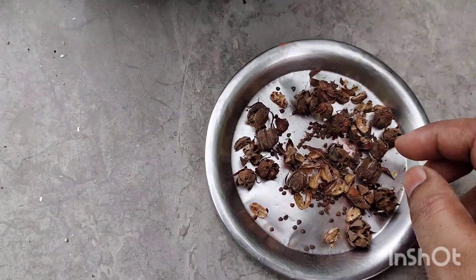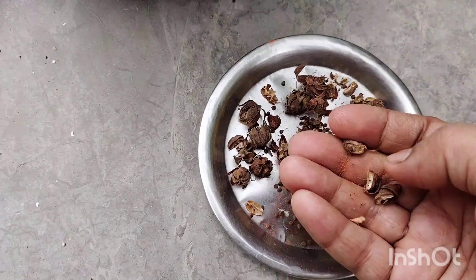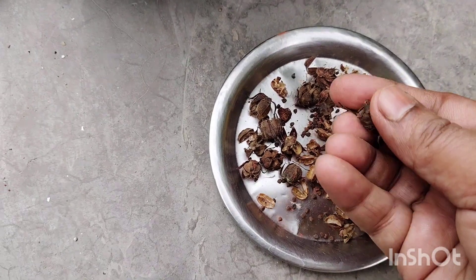It's not very demanding. It just requires sunlight. With sunlight, it grows very well.